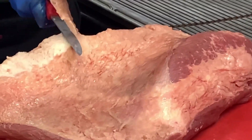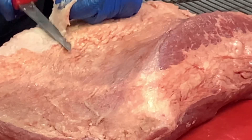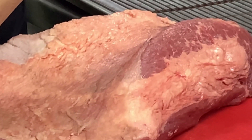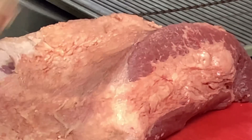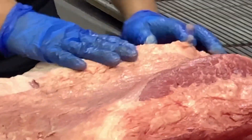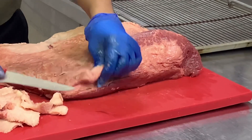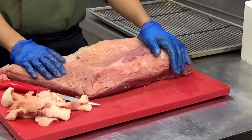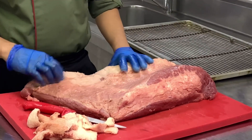Make sure your knife is sharp. Still a little bit thick here. All right, so this pretty much is the fat trim. Imagine the fat that we remove from just one brisket. Again, we need fat to render during smoking time — that fat is what bastes our brisket.